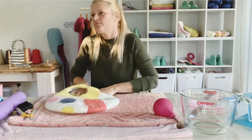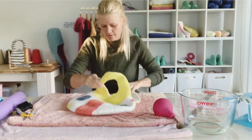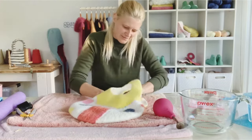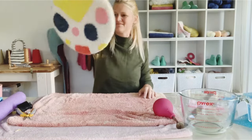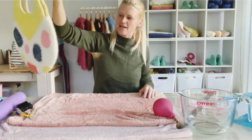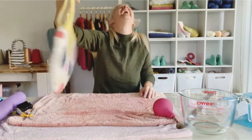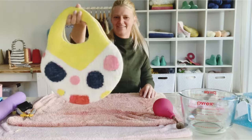I made a bag video - it took me all day. It's a nice bag. It's cool - it's like a different face on either side. Yeah, it's like a cat and then a pig.